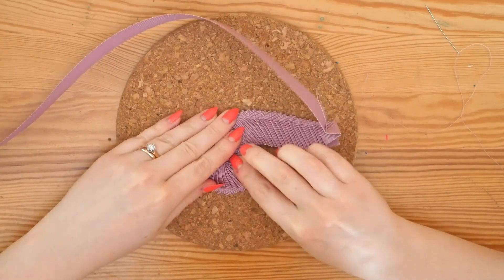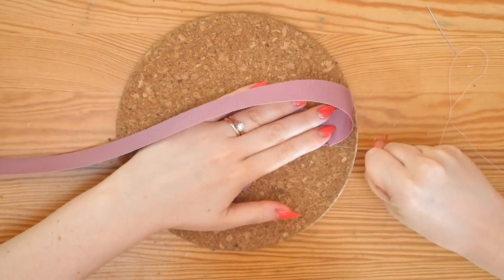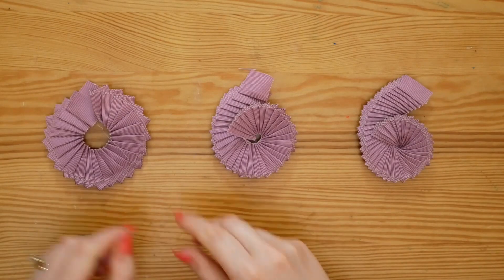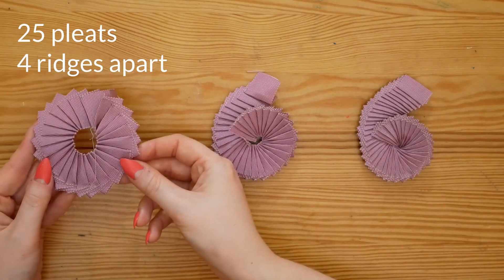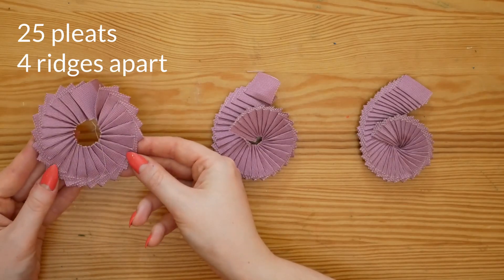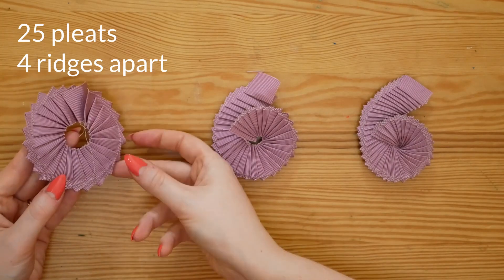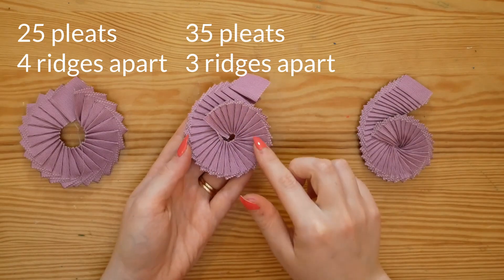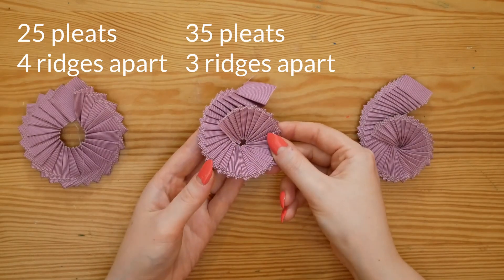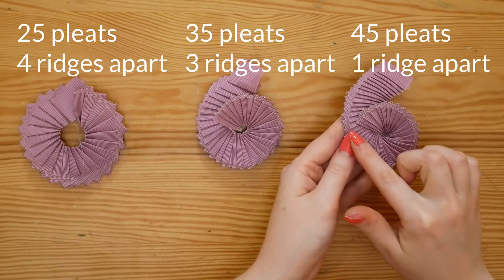I think these curls look super cute and, just like with the straight line of pleats, you can get a different effect depending on your depth and number of pleats. On the very left is a Nautilus consisting of 25 pleats spaced four ridges apart. In the centre, this Nautilus has 35 pleats spaced about three ridges apart. And this last curl on the right has 45 pleats spaced one ridge apart.